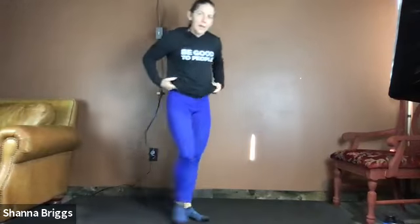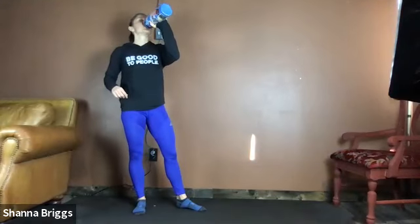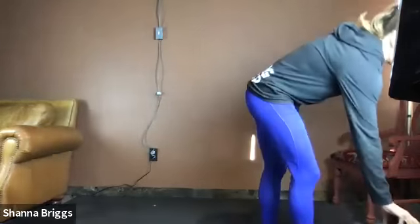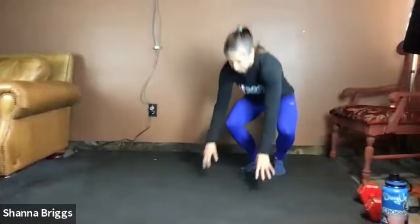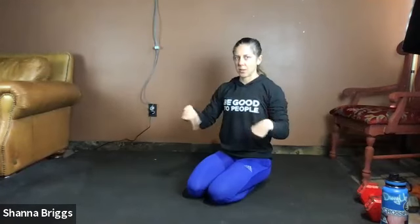Go ahead and grab a drink of water and then meet me down on the floor. We're going to come down to the floor — a little bit of stretching. We have some single leg work coming up in our first circuit, so we're going to stretch out our hips and get our bodies nice and nimble. Before we go on all hands, roll those wrists around, just wake those up a little bit.